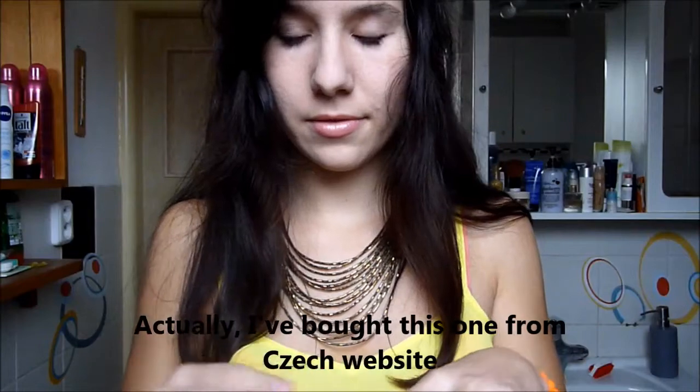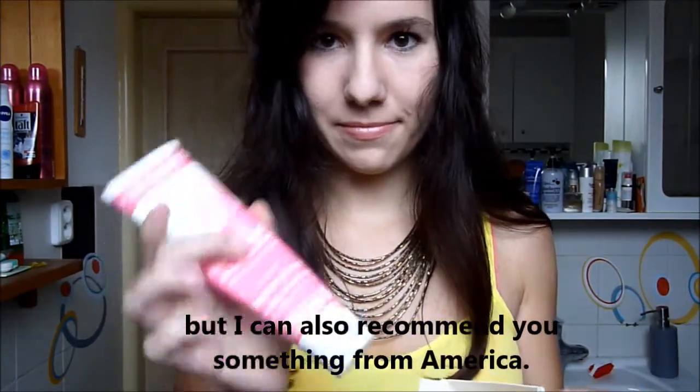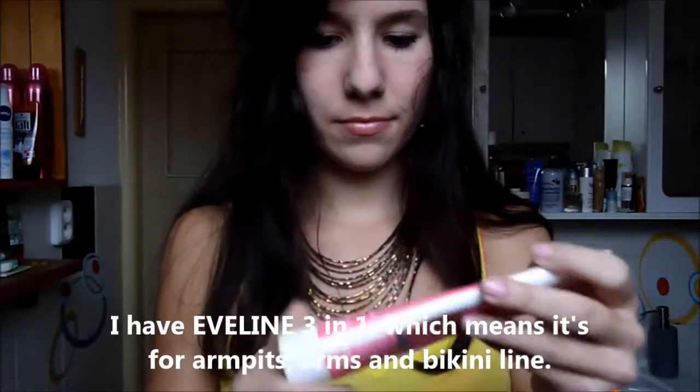I bought this one from a Czech website, but I can also recommend you something from America. I have Evelyn 3-in-1, which means it's for armpits, arms and bikini line.